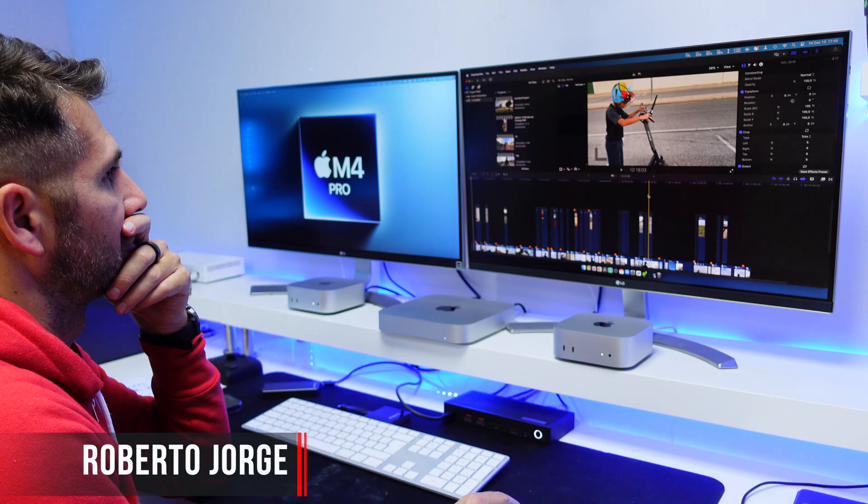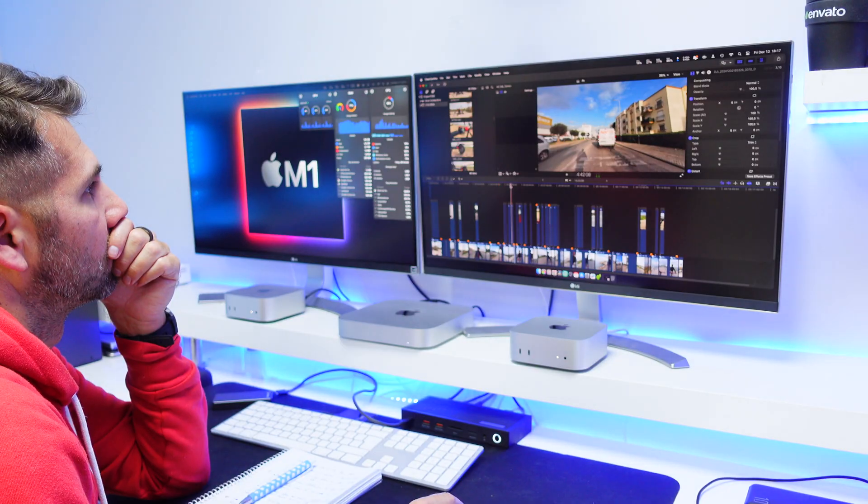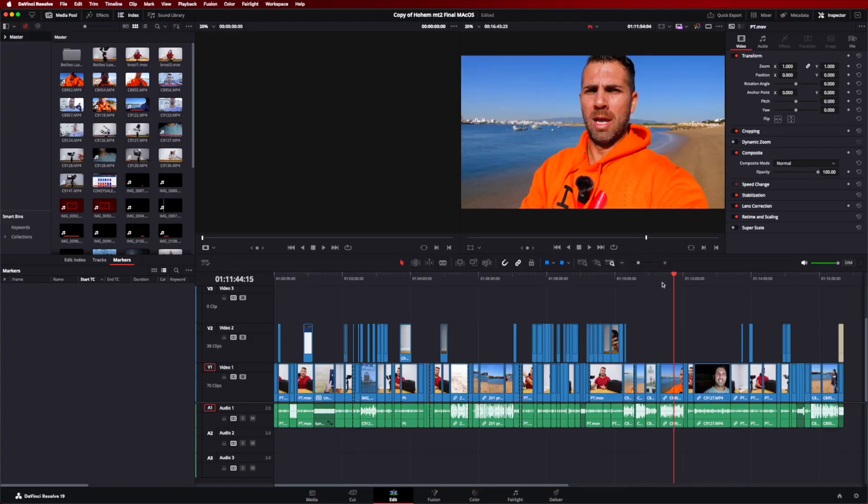We have seen the results for the Mac Mini M4 and M4 Pro, and today we are going to take a look at DaVinci Resolve and whether it's worth it to upgrade from an older Mac Mini or even a Mac Studio with the M1 Max.